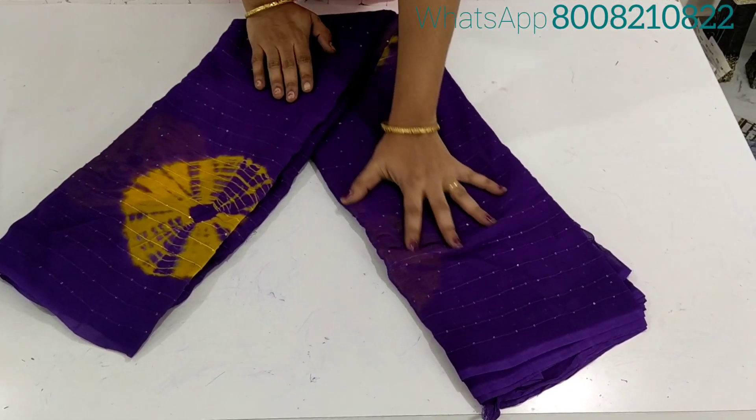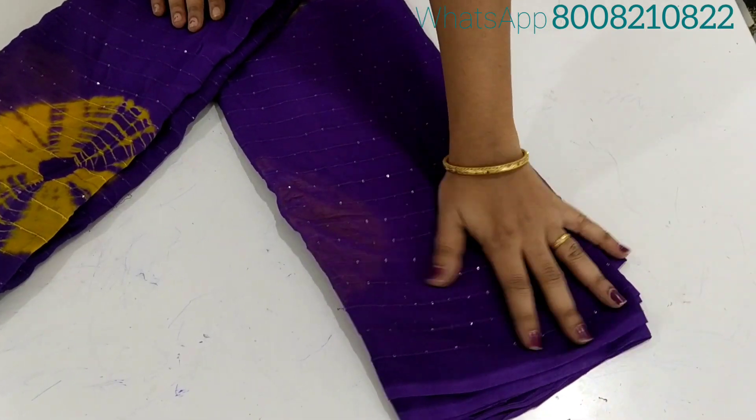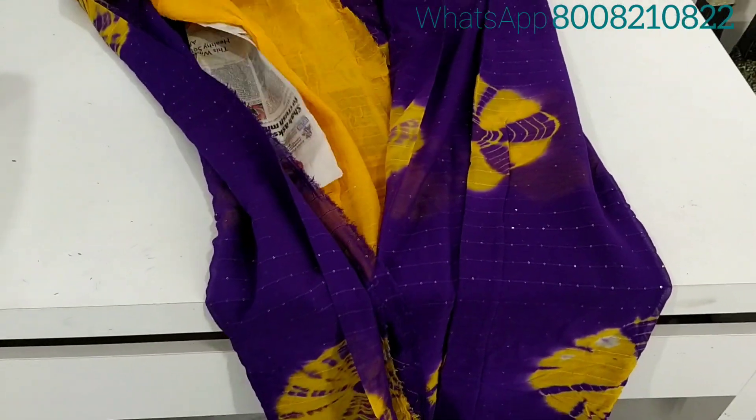Hi friends, welcome to Jai latest collections. This is a pure georgette sari, all over sari. I will show you the material quality — the color of this sari is very good.